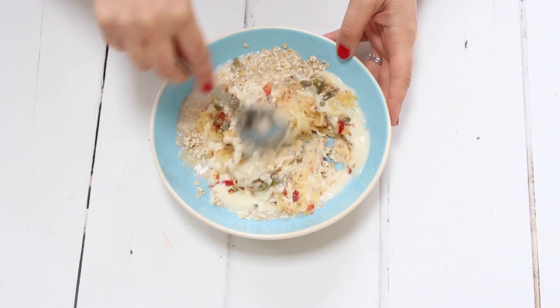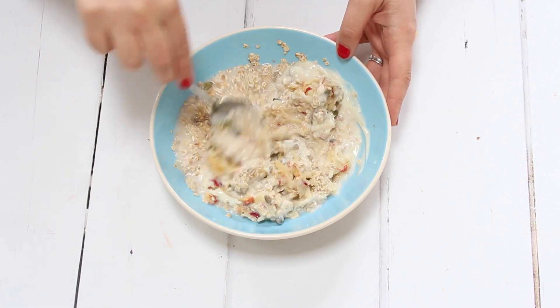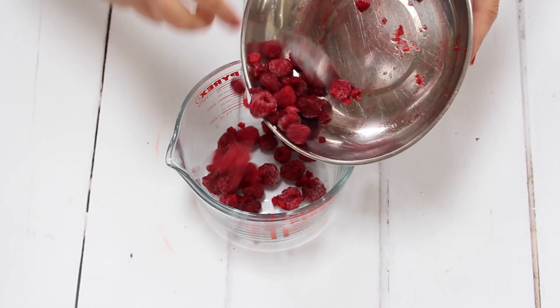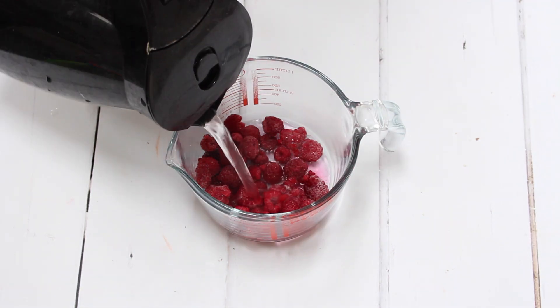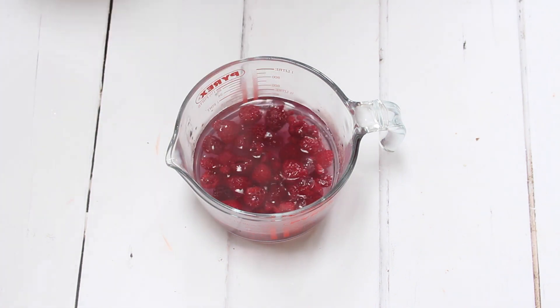Half a tablespoon of honey and half a teaspoon of vanilla extract, and we're just going to mix all those ingredients very quickly in the bowl. Then we need 100 grams of frozen raspberries — I'm just going to pop them into a jug and cover them with warm water and leave them for about two to three minutes until they're nearly defrosted.